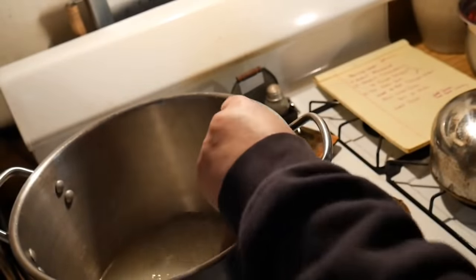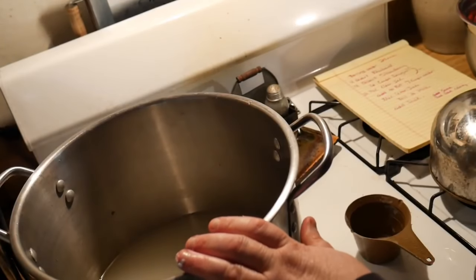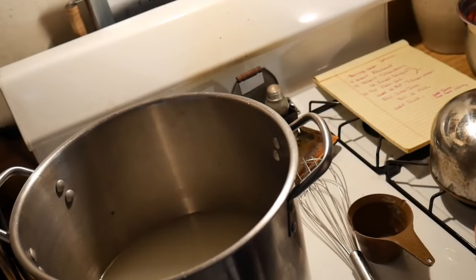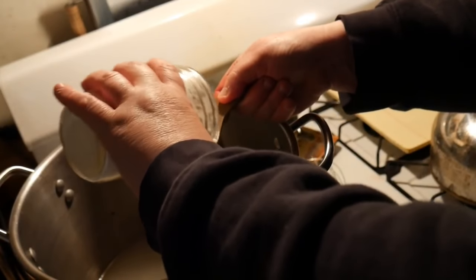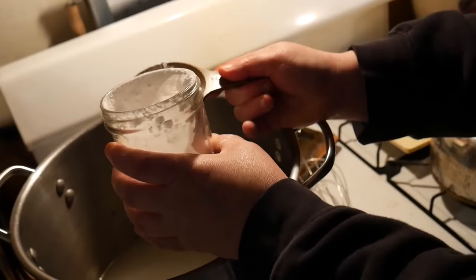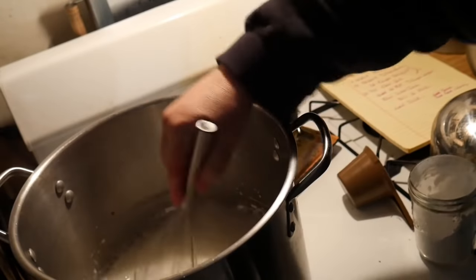Now we're going to go ahead and heat this up, and we're going to add our thickener. A common mistake is when people add the thickener to a hot liquid — that's going to cause lumps. You always add your thickener cold. It calls for two-and-one-fourth cups of clear gel. Do not use cornstarch — cornstarch will not heat up right; it will congeal, get lumpy, and will not stand the canning temperatures. So we're going with two-and-one-fourth cups of clear gel, and we're going to whisk it in one cup at a time until it is smooth. We don't dump it all in at one time.